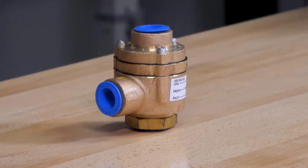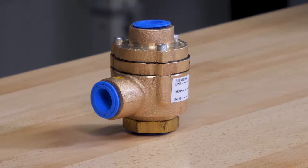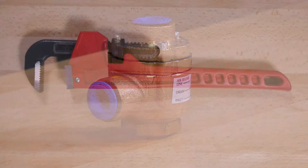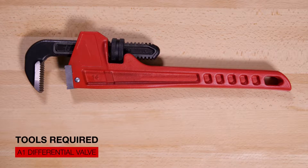Today we will be covering the replacement of the A1 differential valve in the Viking Model G series dry pipe valves. Here are the tools that will be needed for the repair parts video.